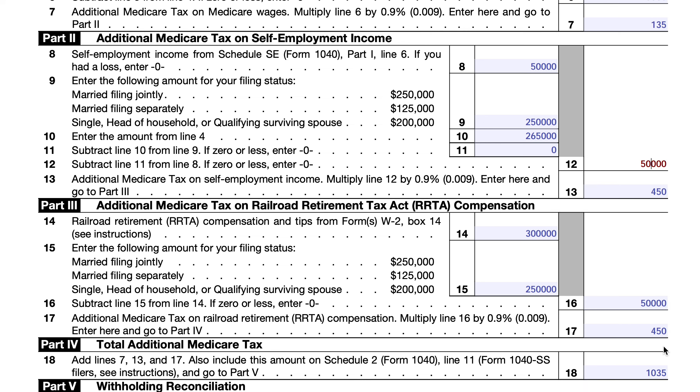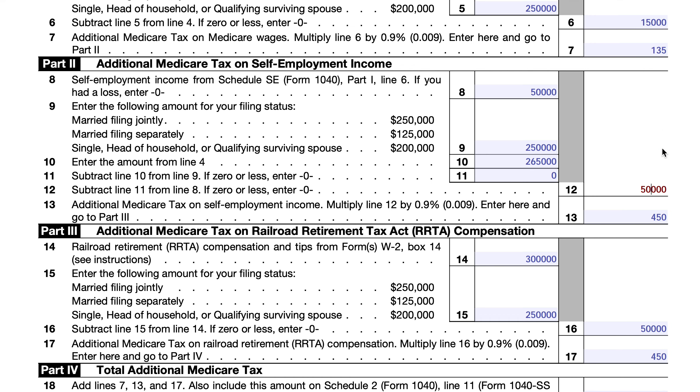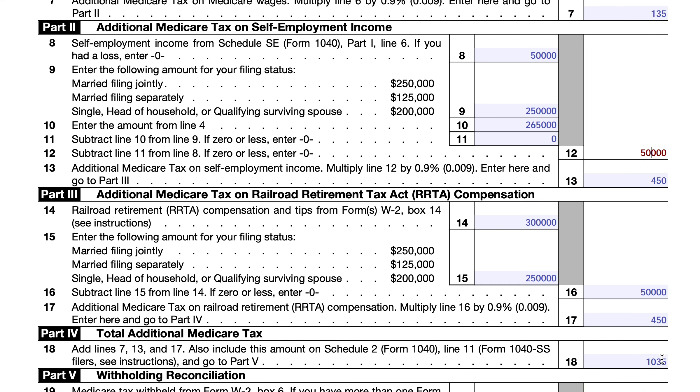Part four consists of one line where we total all of these numbers — $135, $450, and $450 — arriving at $1,035 of total additional Medicare tax. This amount is reported on line 11 of Schedule 2 of your Form 1040, Schedule 2 being the additional taxes schedule, which flows into your Form 1040.